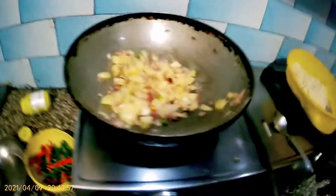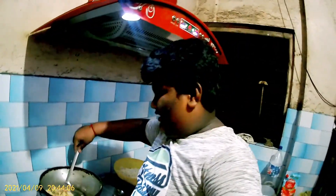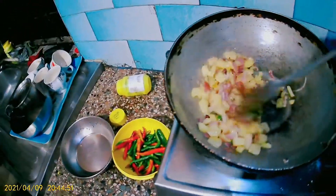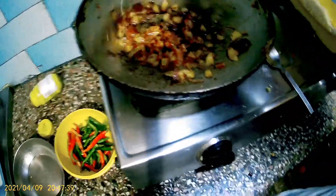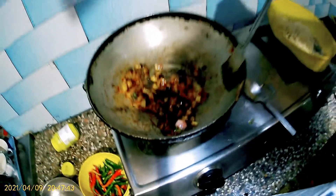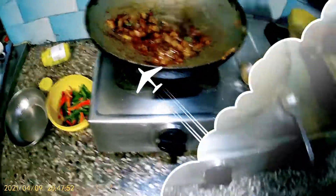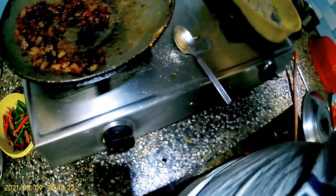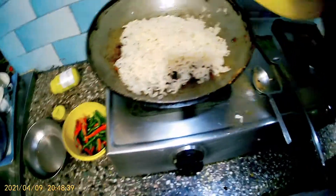So guys, now I have to turn on the chimney and it will be around 10 minutes. I will turn on the chimney. The soya sauce will be added — soya sauce will add more color. We will add it for 2 minutes, and I will add the sugar.